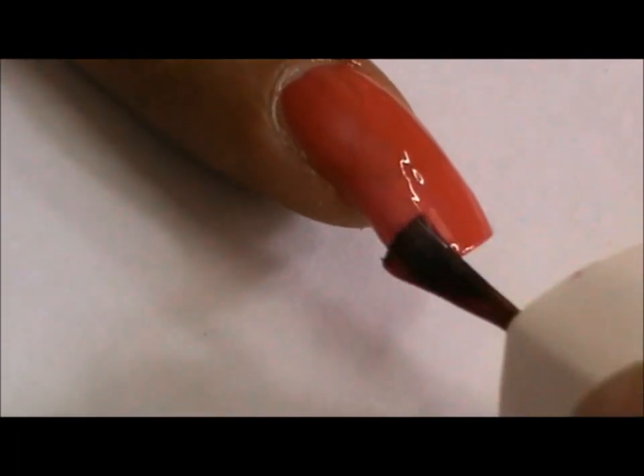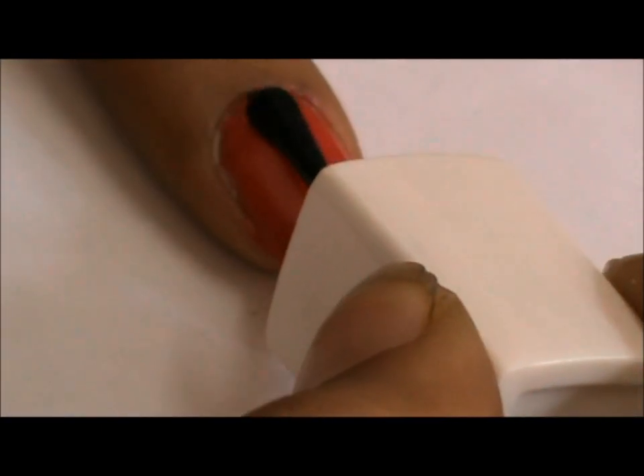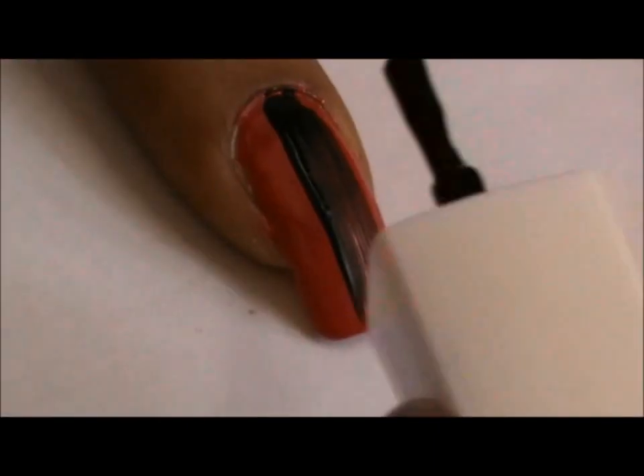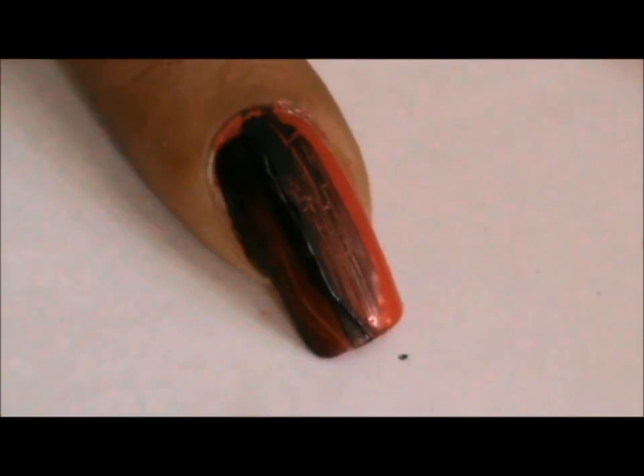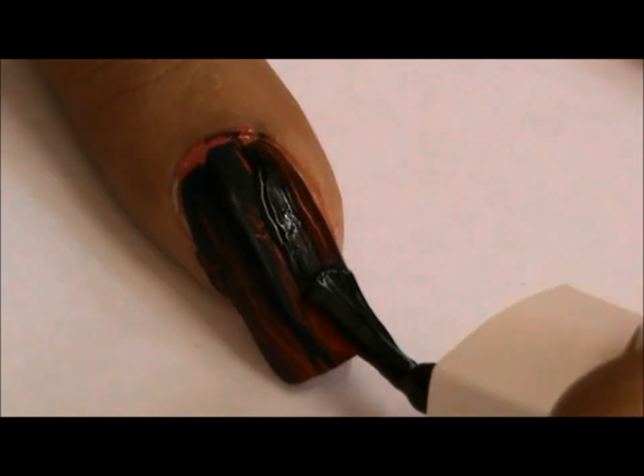After the base nail polish has dried, we shall apply the crackle nail polish. Now here are a few things you might like to note. Crackle nail polish when applied in thick coats gives you bigger cracks on your nails. However, if you apply a thin coat of crackle nail polish, it will give you smaller cracks.